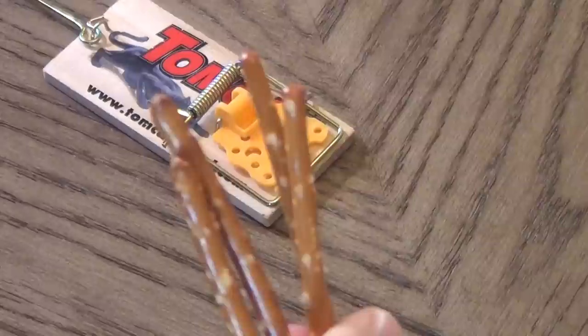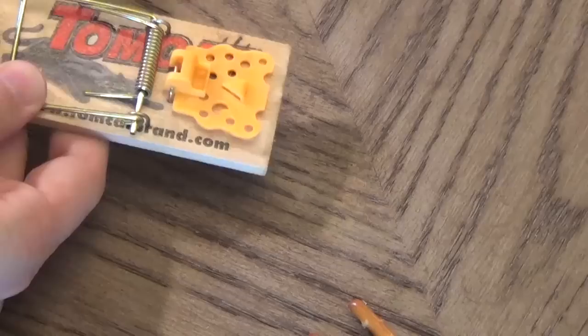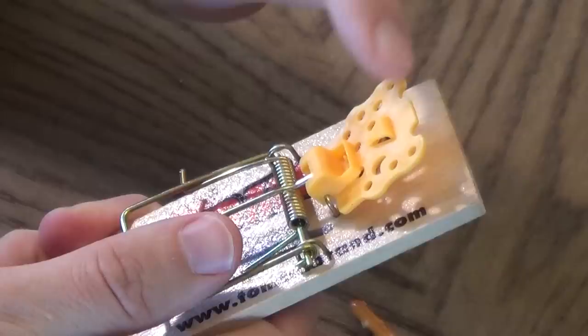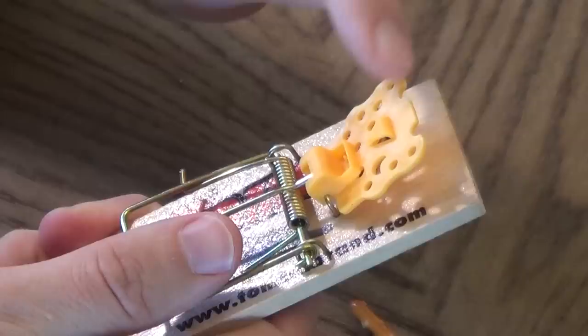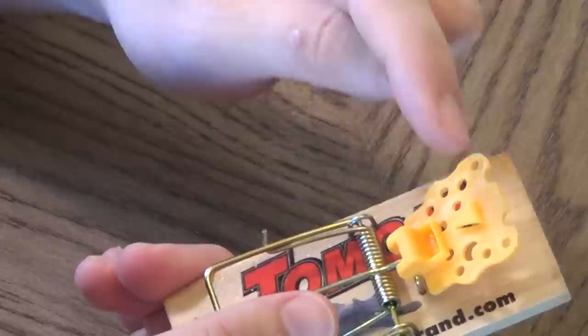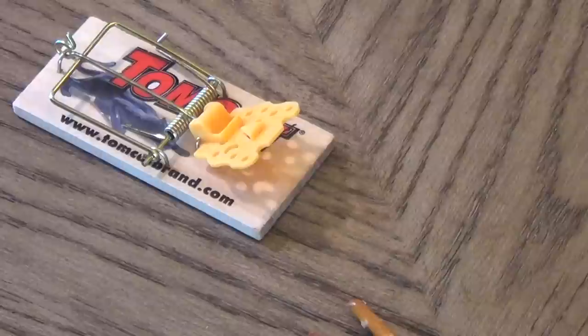Let me show you the difference as far as triggering and the difference in the mechanisms. I'm going to use pretzel sticks for demonstration. I always hold it all the way back and then set the mechanism. As you can see it goes at a pretty high angle, but the problem is it can be tapped around a lot and not trigger. There's a lot of wiggle room, and as you try to get closer to the trigger point it actually pulls the cheese back up, making it safer for a mouse to come.